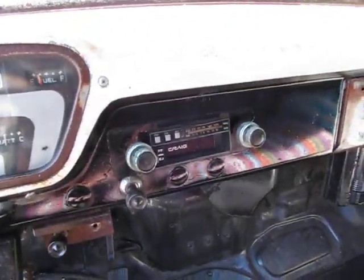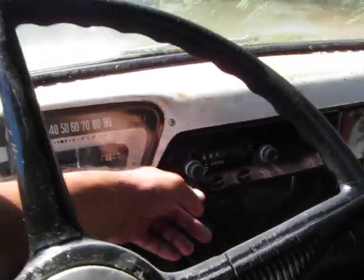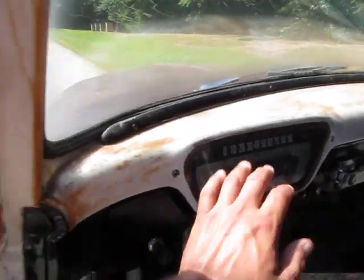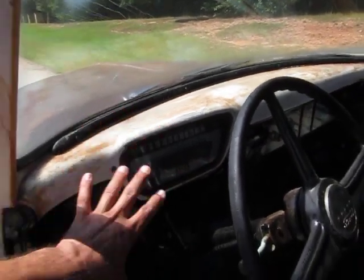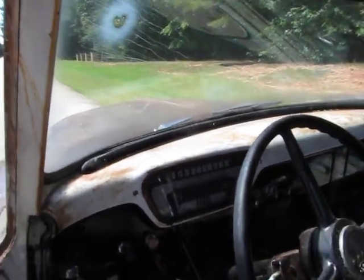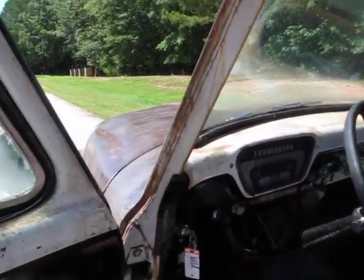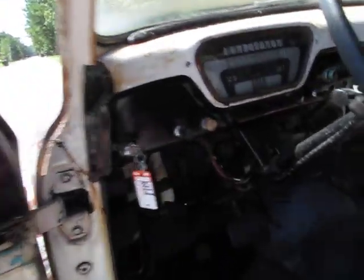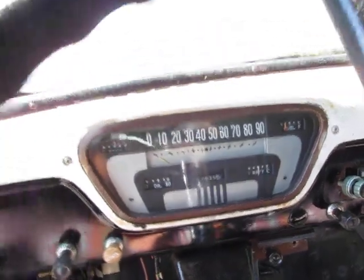When I say that — the dash has not been all cut up. Somebody put a tape player — or that may be an 8-track player — looks like a tape player from years ago. The original gauges are not hooked up. They do make a kit that you can hook the original gauges up to the engine if you want to — you type in on the website what you've got under the hood and how you want to make it match up to the original gauges. The original odometer here reads 43,635 miles.